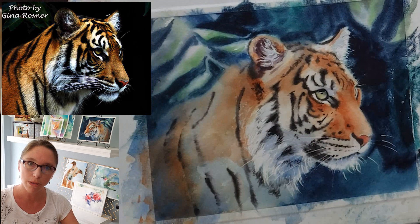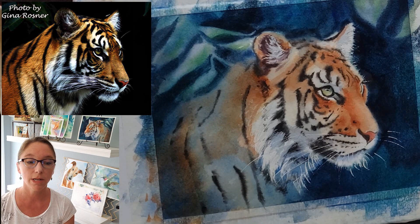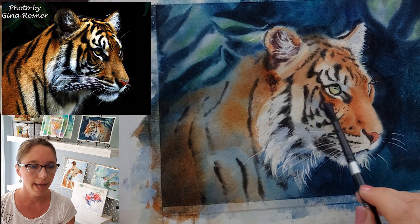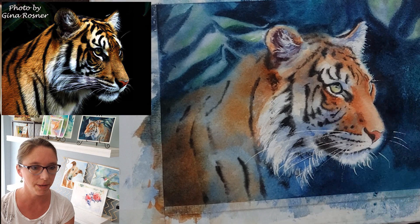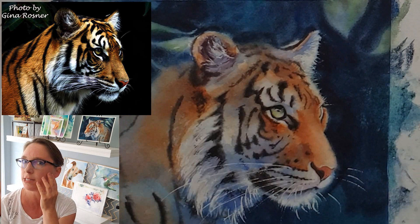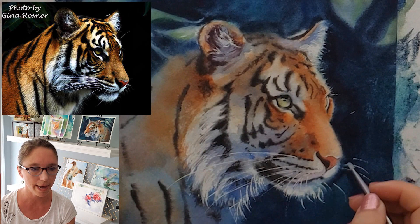Everything plays a supporting role to the eye. The green of the leaves behind the tiger helps bring out the green of the tiger's eyes. The dark shadows around the tiger guide the viewer's eye toward the more interesting areas — the eye and the face. The closer you get to the tiger's eye, the more detail I have, and then out on the periphery, the edges are looser, softer, with bigger details and no tiny jewelry-type details. I also put some pure ultramarine blue on some of the shadows on his face, which I think added a lot of drama — that's not in the reference photo, and I really like how it came out.